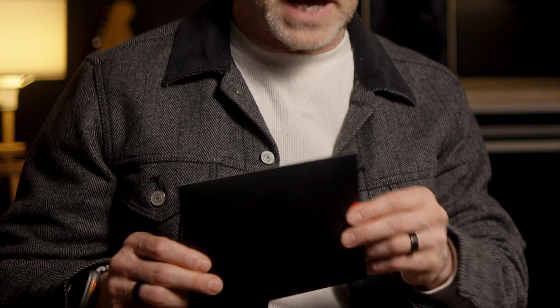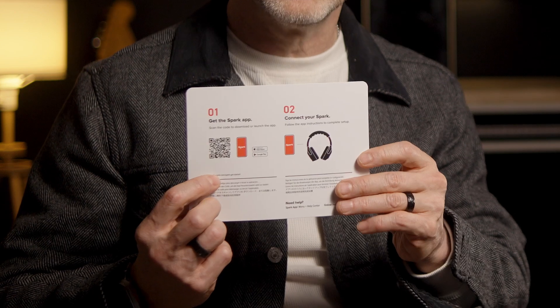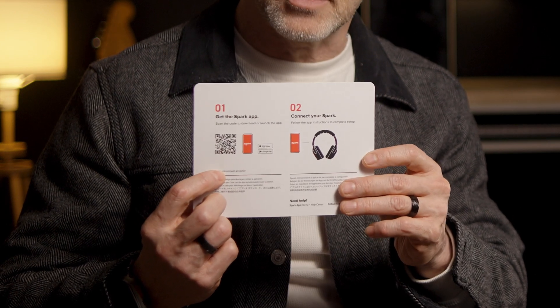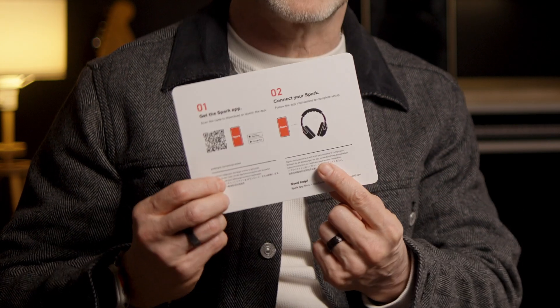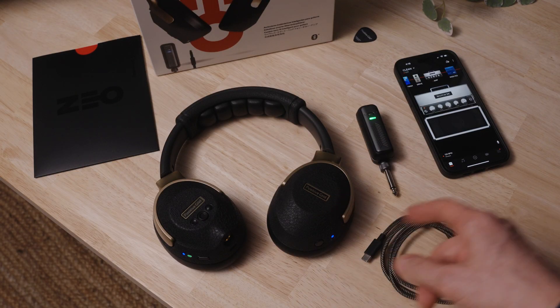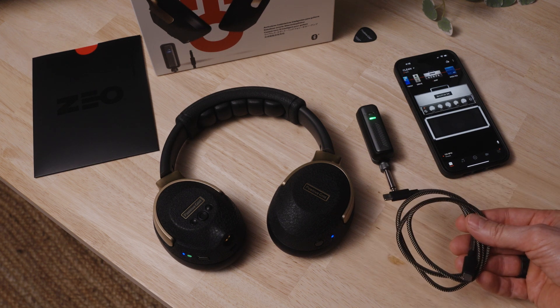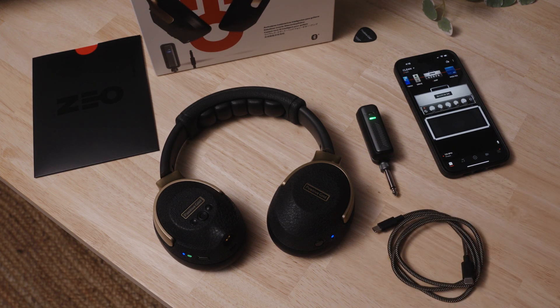First, let's unbox this thing and go over what you got. First up we get this little packet, and in here you'll find a helpful card with a QR code showing you how to quickly get the Spark app and how to connect your Neo. Next, and most importantly, the headphone unit, a transmitter which connects to your instrument, and lastly a braided USB-C cable for charging and upgrading your hardware.